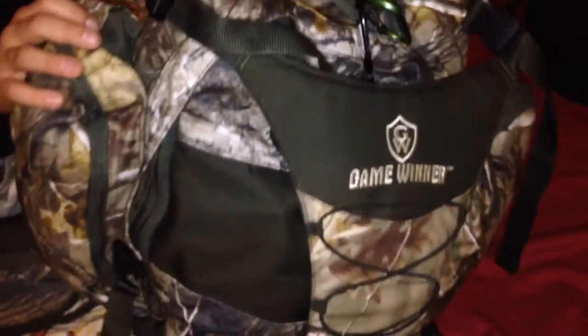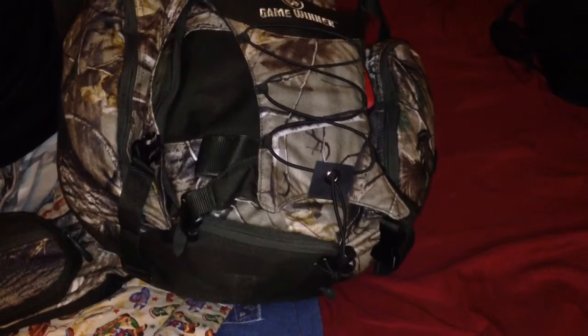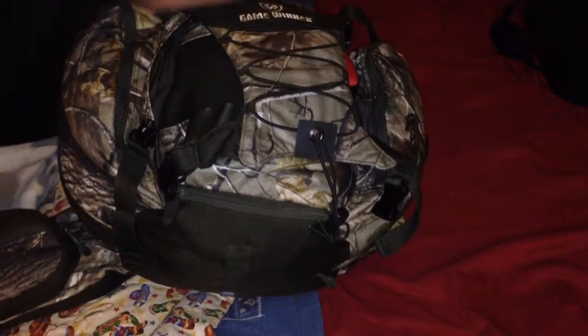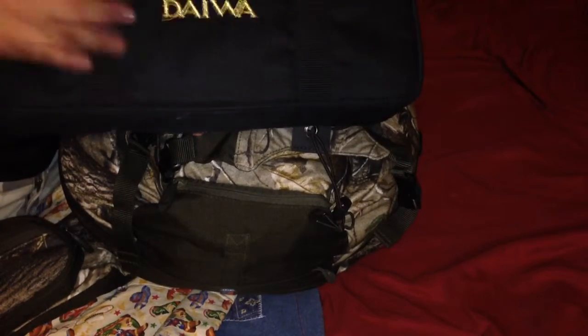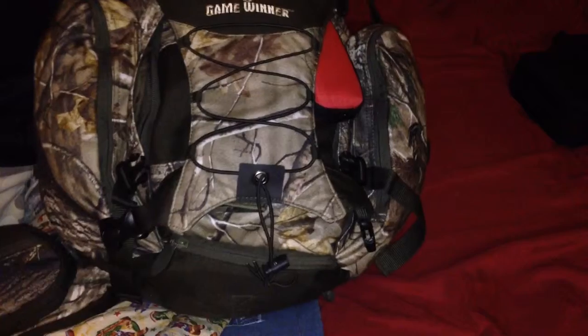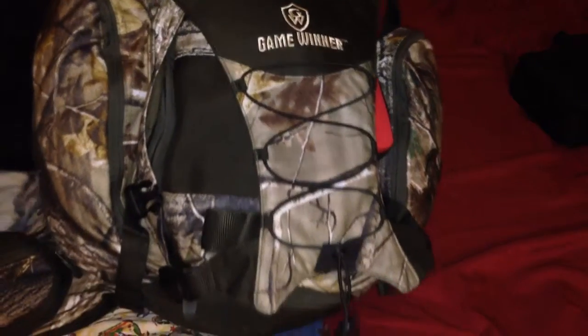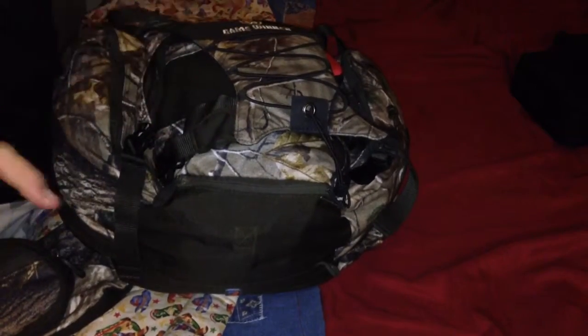Hello guys. I'm doing a video of my hunting pack right now. It's basic stuff I have — right now I have my hunting gear basically. I did take one thing out — this is my little fishbowl right here. If you want me to do a video about it, just put it down in the comments and I'd be glad to do a video. I'm just going to go over all my hunting gear.